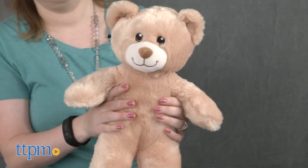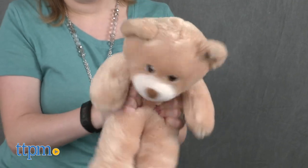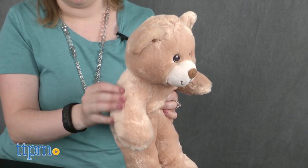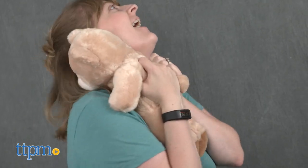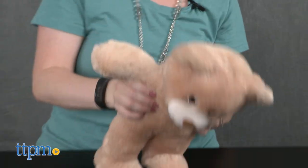The bear doesn't come with any clothing or accessories, but you can purchase clothing and accessories to customize the bear separately. This teddy bear is cute and soft, just what you'd expect from a basic teddy bear, but it comes with an in-store experience that lets little kids customize and personalize their teddy bear with clothing and accessories.